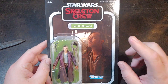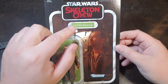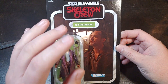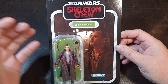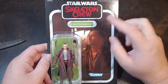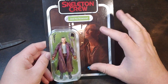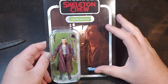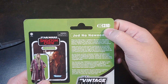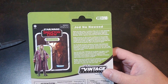Today I have the brand new from Star Wars Vintage Collection, Jod Na Nawood. I don't know what's up with that name — I'm not going to be saying that a lot, at least not the whole name. He is brand new from the Skeleton Crew. On the card art, you have just a nice little shot of him there. On the back of the card, he is VC310.